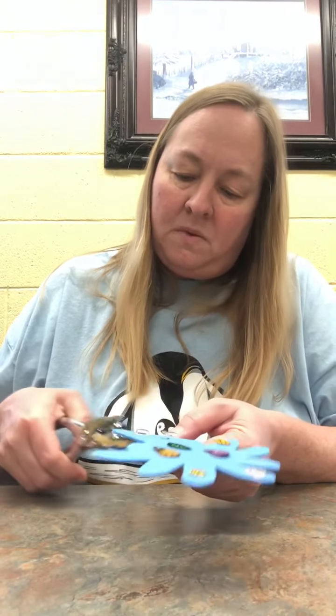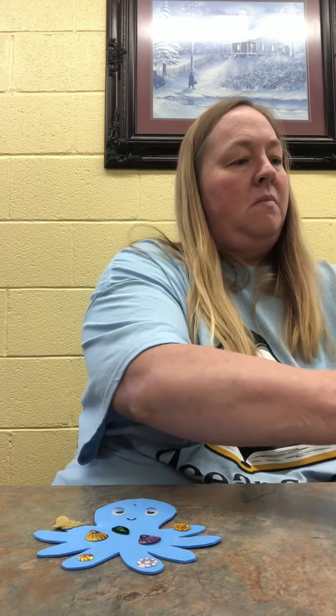Now there we go. Next, I'm going to take my hole puncher and punch a small hole up here at the top of his head, and then just run a piece of string through the top so you can hang your sea creature up. Like I said, you can do any sea creature you want — a seahorse, a fish, maybe even a shark. Here's my octopus. Hope you all get to make one of these. Thank you for listening and be safe.